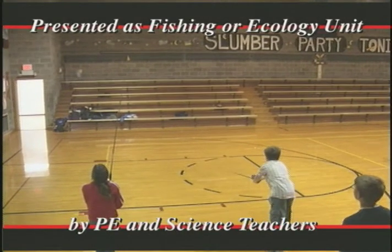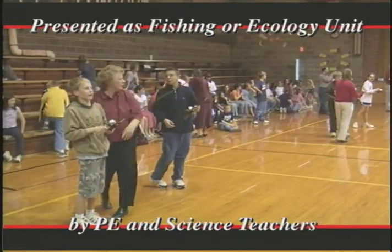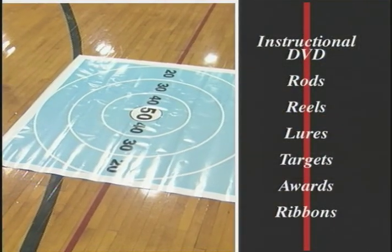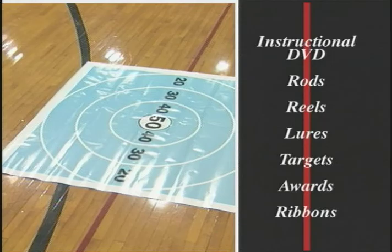Through physical education and science teachers, Fish Iowa Games is presented as part of a fishing or ecology unit within the school's curriculum. Participating schools are given an instructional DVD and kits including rods, reels, lures, targets, awards for each class, and participation ribbons for all students.